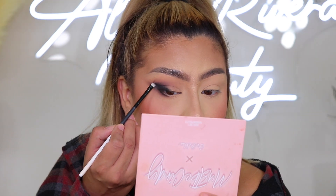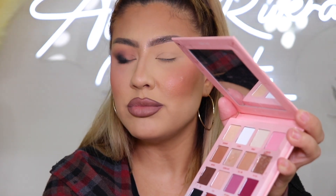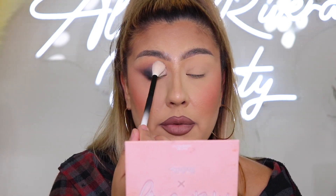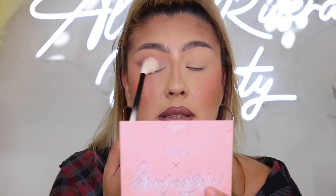Now let's get onto the lid — I like to leave this part for last so I can emphasize the blending on the outside first. For the lid I'm going to use my finger and go in with a bone shade called 'Humble' on this palette. Look for something like this — the shade next to it is white, and you don't necessarily need to go that light. Just tap this bone shade right on the lid, right in the beginning portion. Then take a clean blending brush and blend out all that brightness so it's not quite as stark.